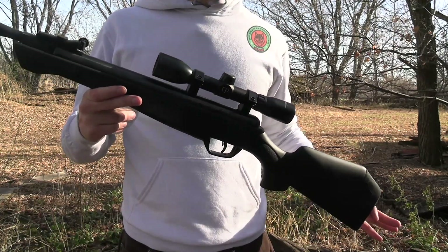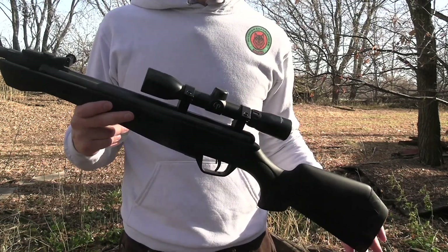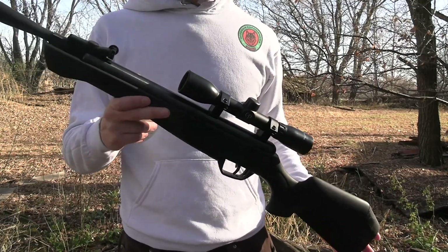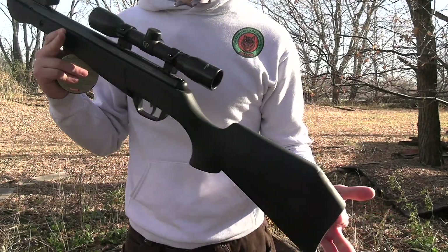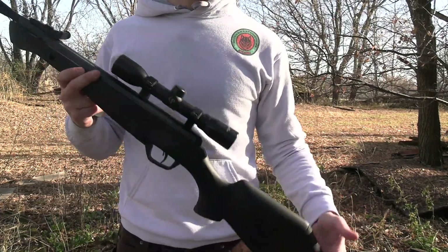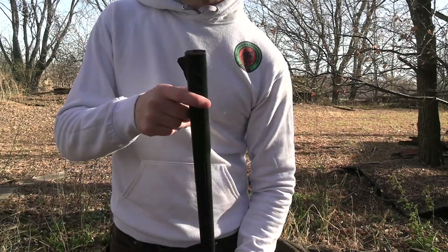Hey guys, welcome back to another one. Today we're going to be doing another gun review, but not on one that actually uses gunpowder. This is a pellet gun, a break-open one, set in the .22 caliber. It is quote-unquote suppressed — slightly quieter than a normal one, which is why it's a little bit wider up here.